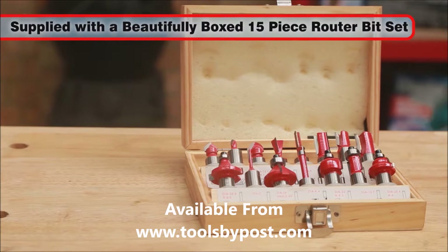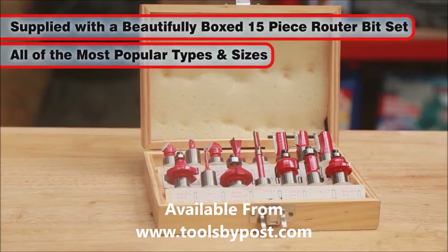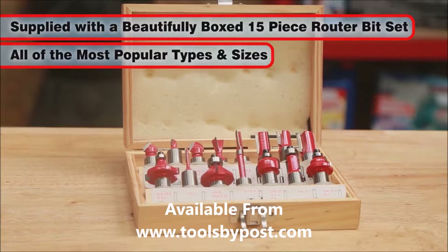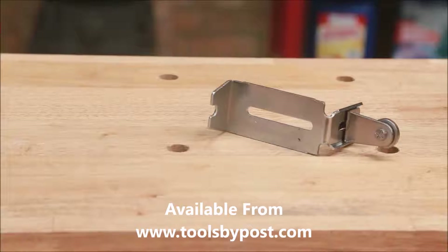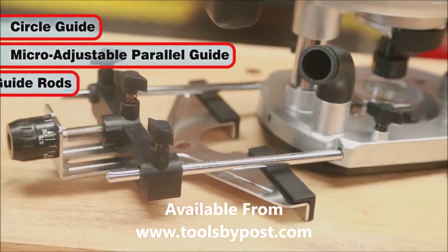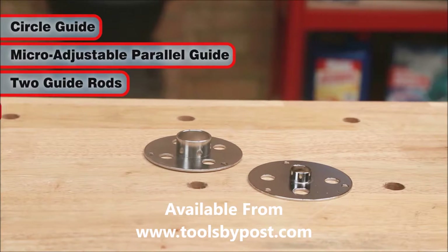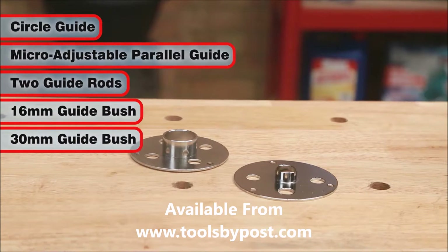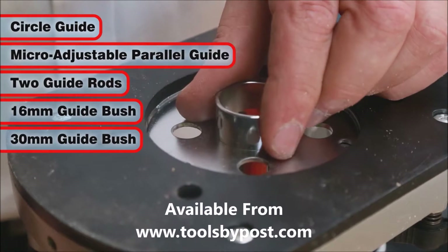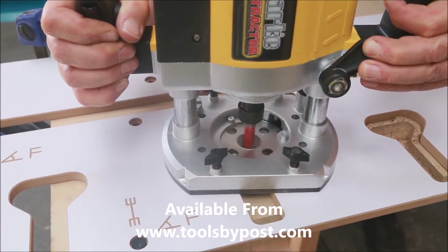It is also supplied with a beautifully boxed 15-piece router bit set, including all of the most popular types and sizes. The CR2 comes with a circle guide and a micro-adjustable parallel guide, plus two guide rods. Two guide bushes are also supplied — a 16mm and a 30mm — the latter making it ideal for use by kitchen fitters, for example.